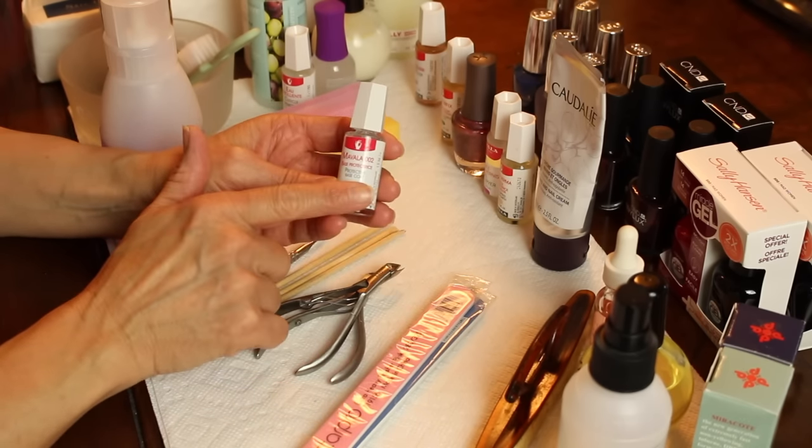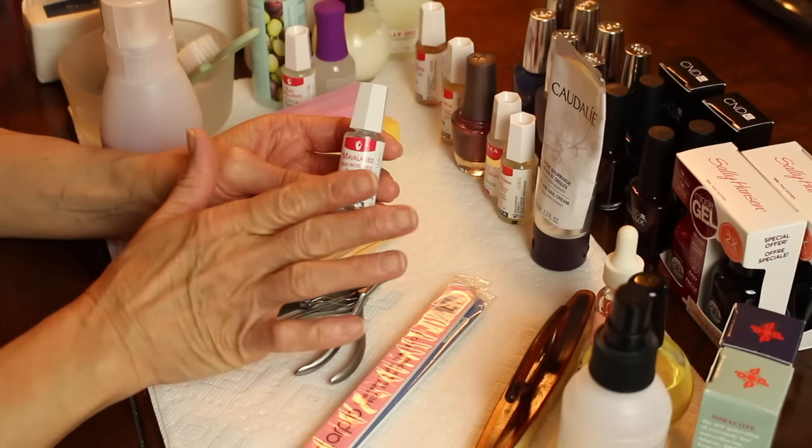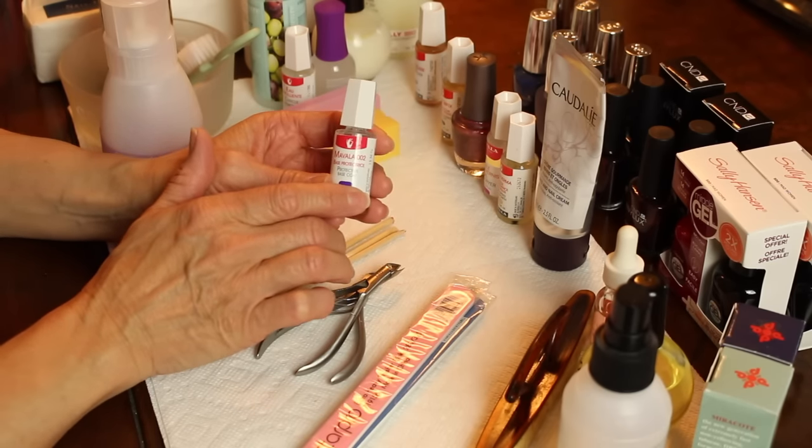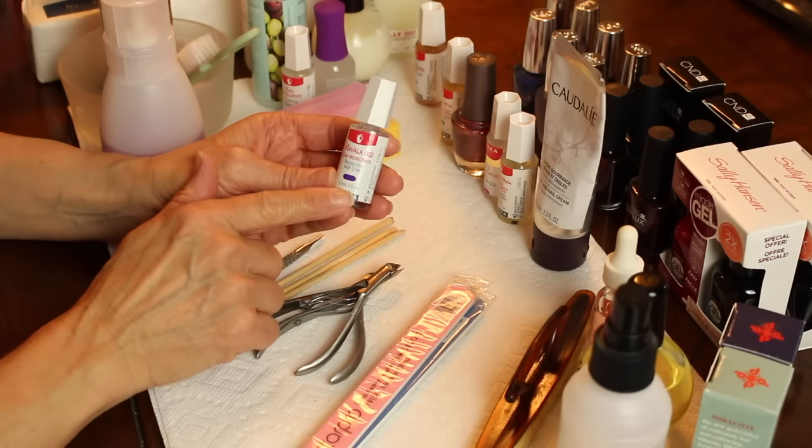There are some gel products out that are the temporary gel — the kind you don't use lights with — that you don't use any sort of base coat with. So always know what products you're using and what you're supposed to be using with them. I'll show you some of those products today.